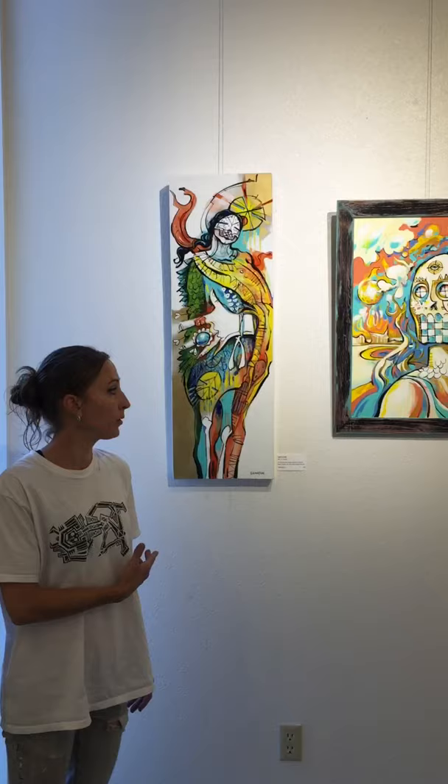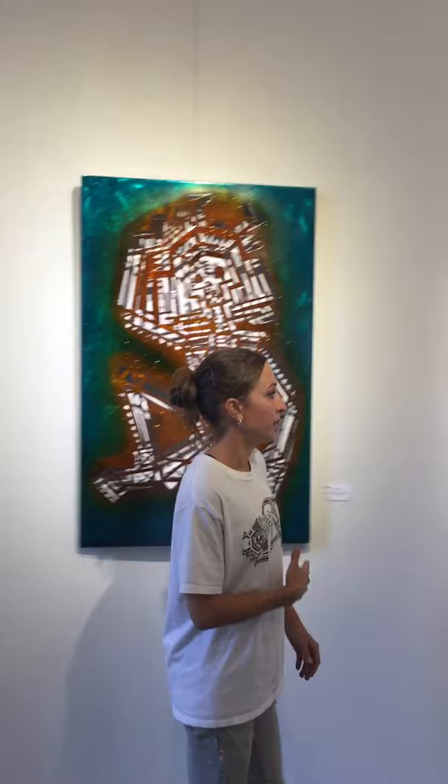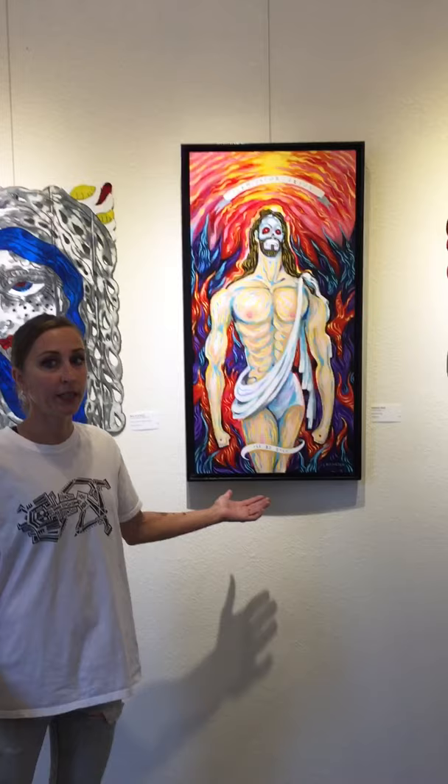Here we've got an acrylic painting, Love's Fool. Deciphering Realities — this is a metal piece that's been powder-coated. This is Buffalo Girl. This is another metal piece, Mary Fire and Water, an acrylic painting.